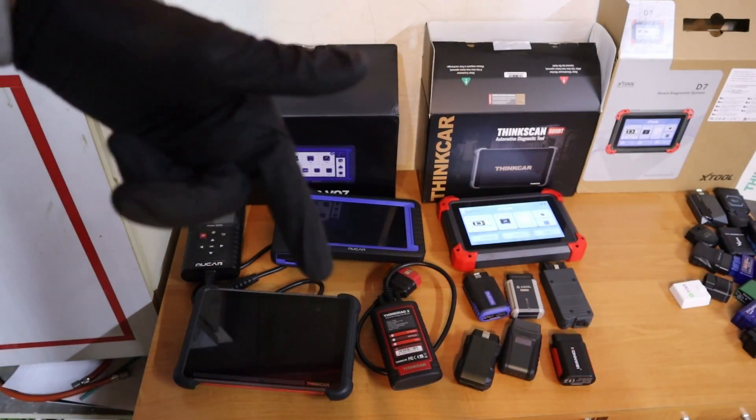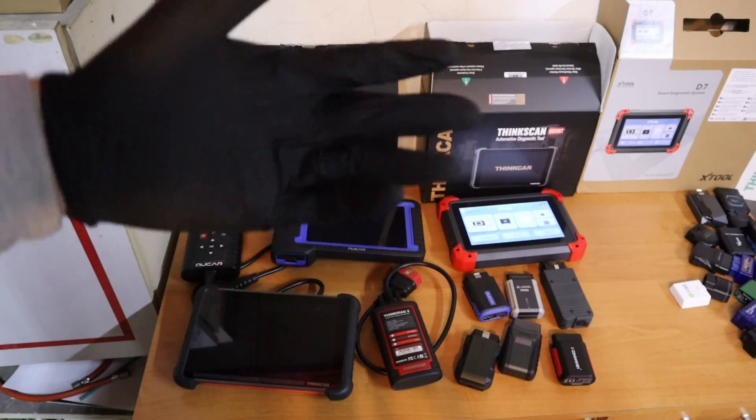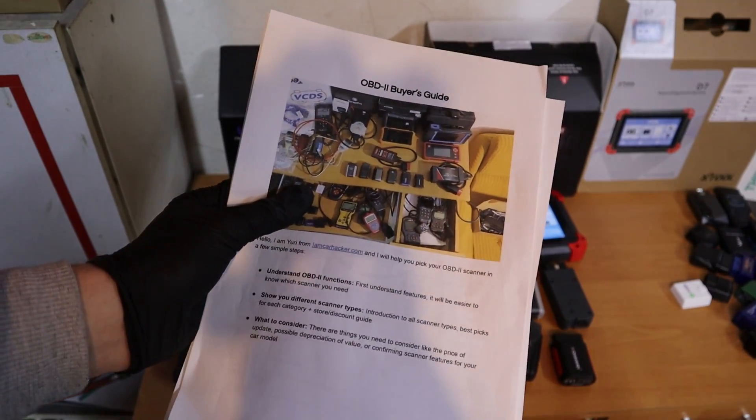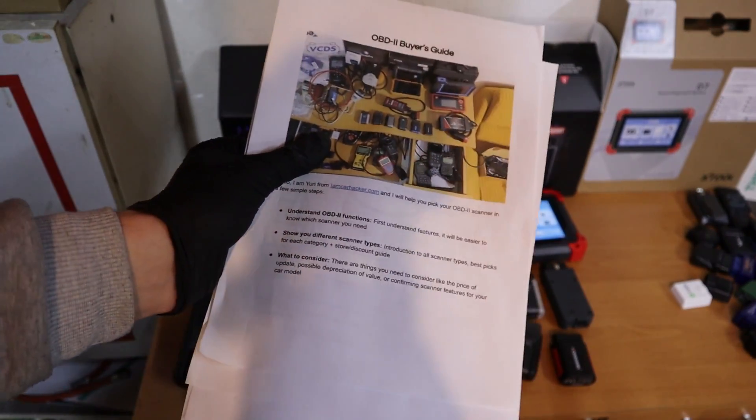Don't forget to check the article in the description, because maybe there is already a better scanner available. You can also download the free PDF — it will help you choose the right OBD scanner for you.